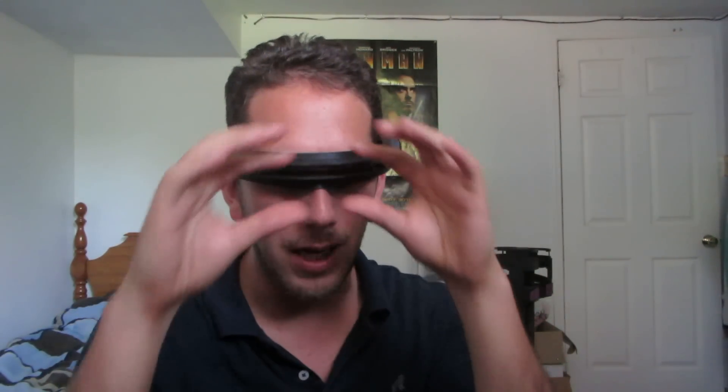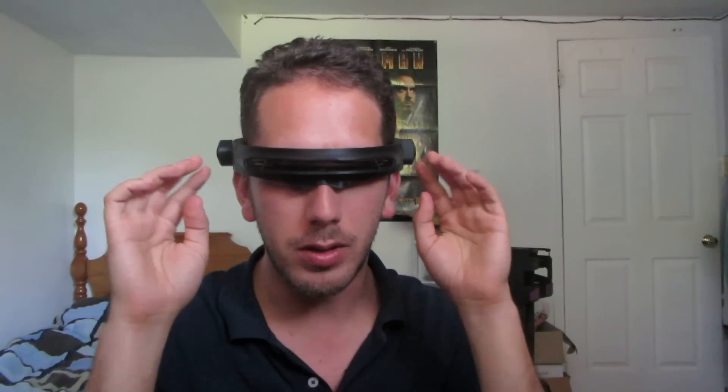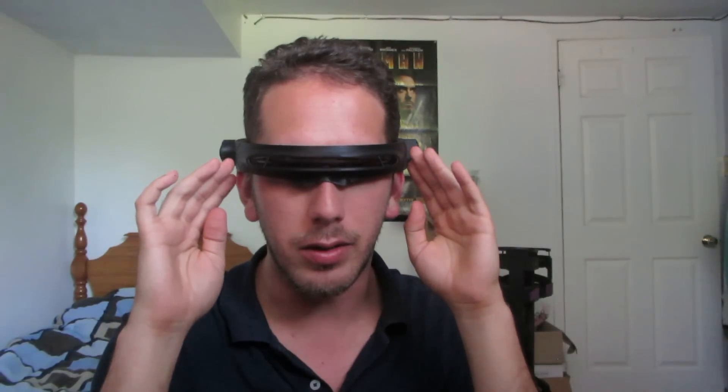I was commissioned by a customer to create this with the intent of being able to both see through it and have the illuminated lens at the front. So what I did was include a light pipe, which is illuminated from two LEDs on either side.